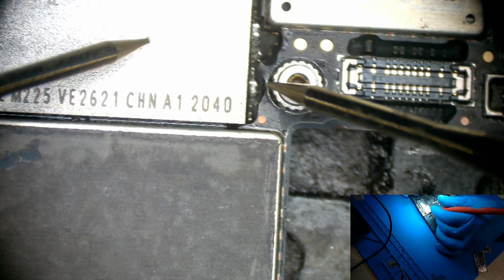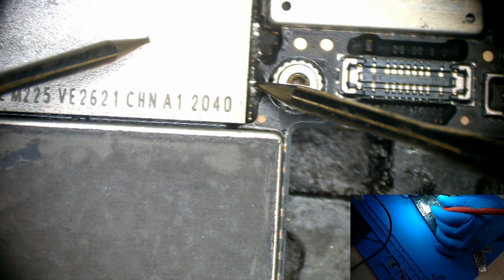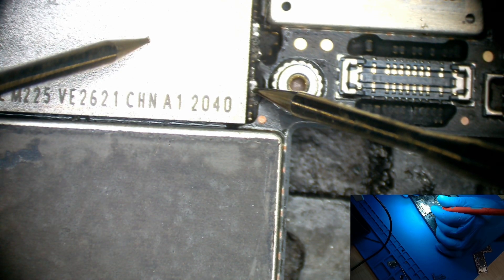Let's check the diode reading. It's good now. Let's try to see if we can power up the phone.